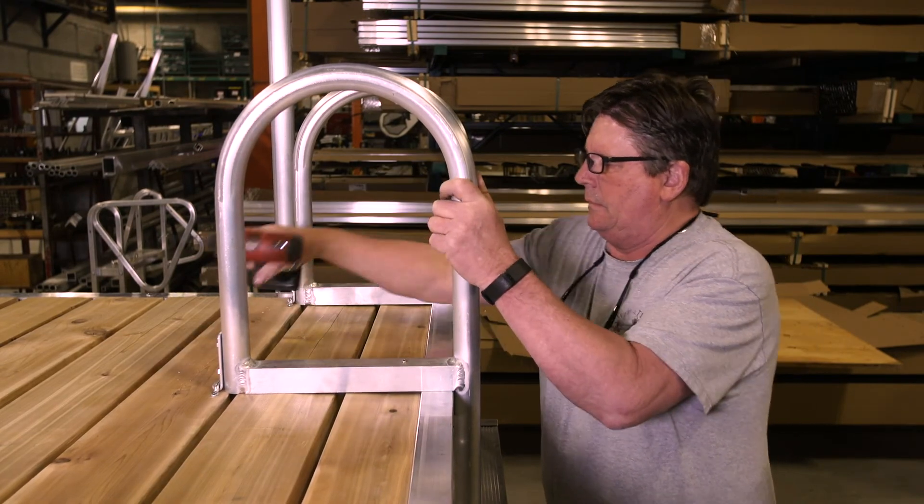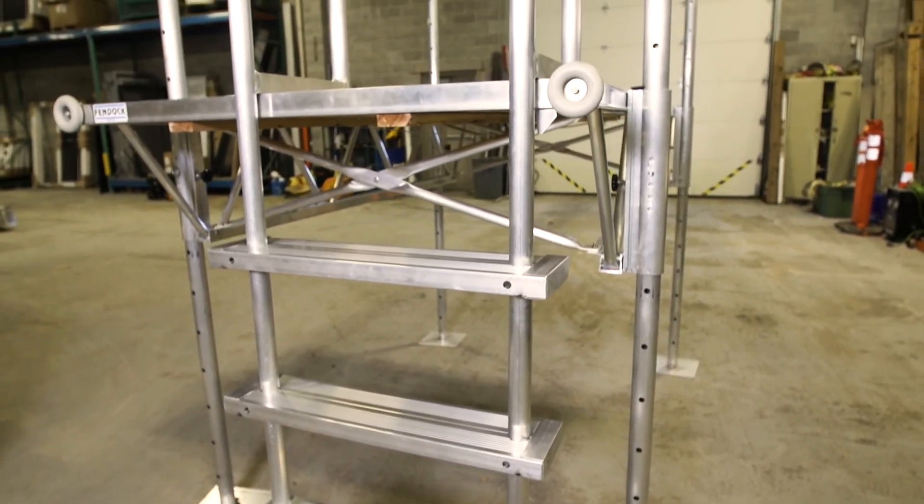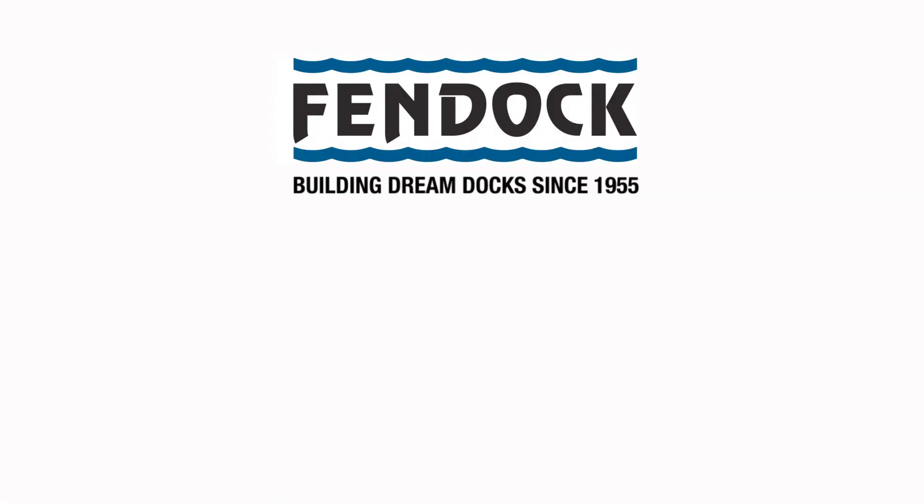With that, the stepladder is now completely assembled and installed. That's it for the procedure on how to assemble a Fendoc Deluxe Aluminum Stepladder. Thanks for watching.